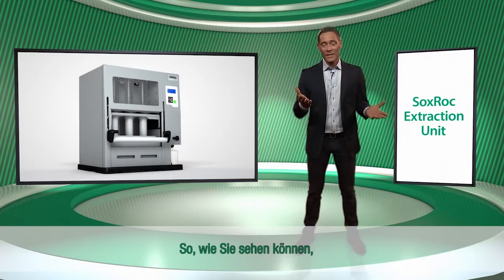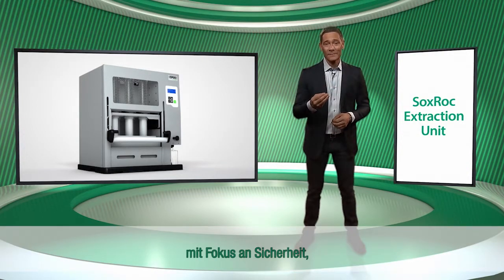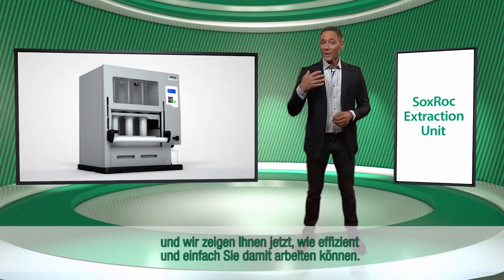As you can see, the Soxrock Extraction Unit is an instrument designed with safety in focus. We will now show you how efficiently and easily you can work with it.